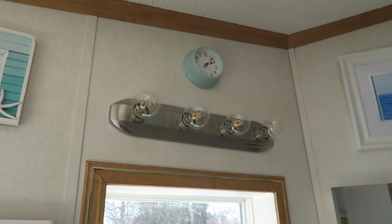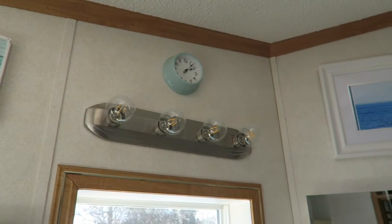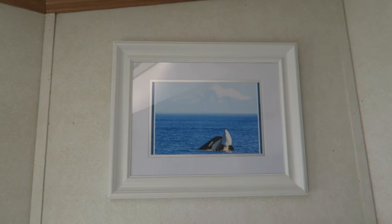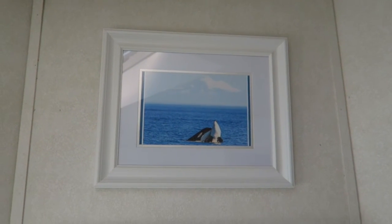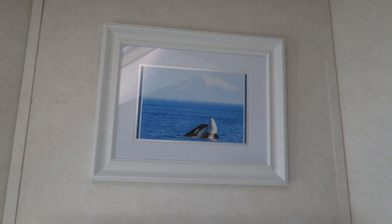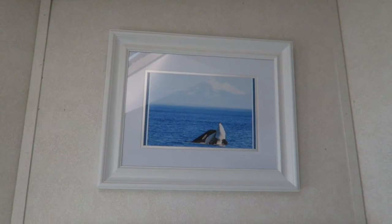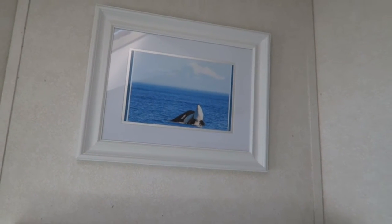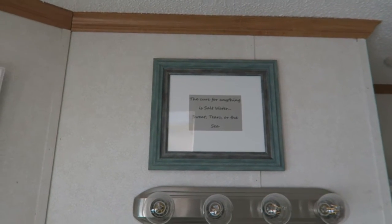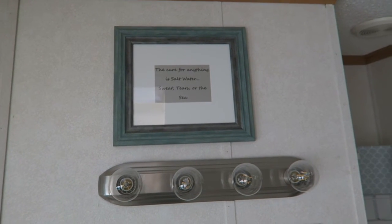I've got a blue little light up there and this awesome picture of two whales that are kind of nuzzling up against each other, taken by a whale watch company in Friday Harbor where I used to live — it's actually a legit snuggling of some orcas with Mount Baker in the background. I've also got this tall picture with one of my favorite quotes: 'The cure for anything is salt water, sweat, tears, or the sea.'